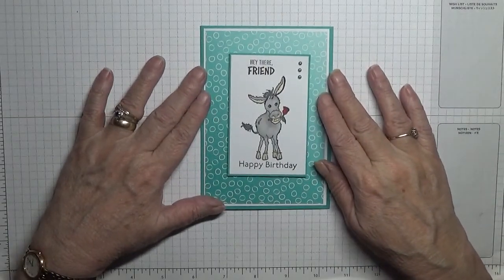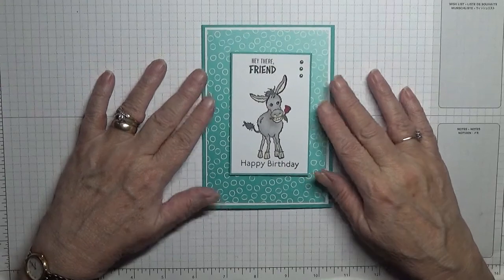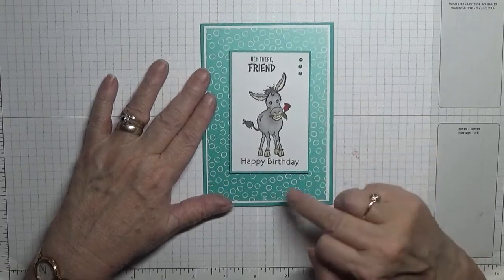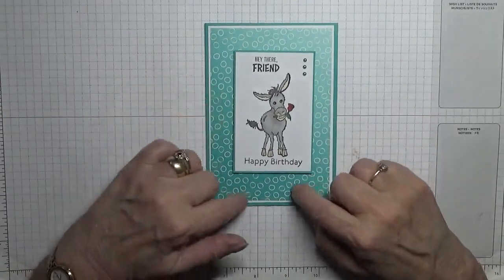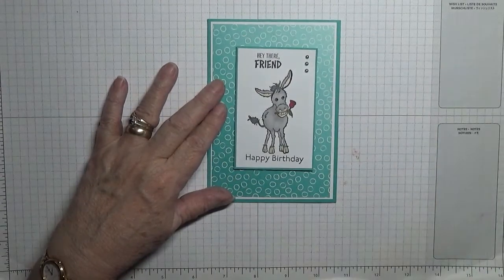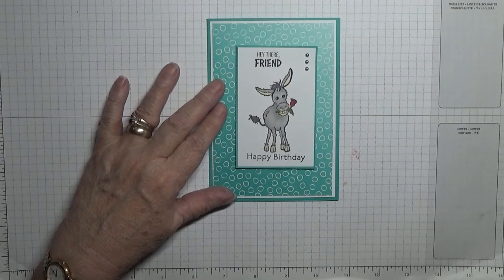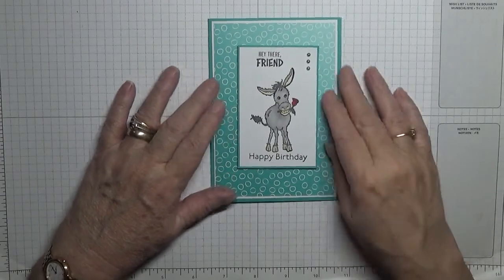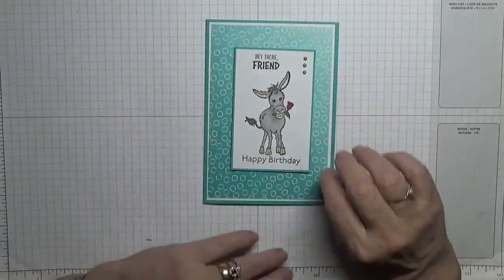Hello, welcome back to Georgie B's Cards and Stuff. Today I'd like to show you how I made this card using one of my new stamp sets and the new paper from Celebration — it's the ombre paper that you get from Celebration, let me get it.